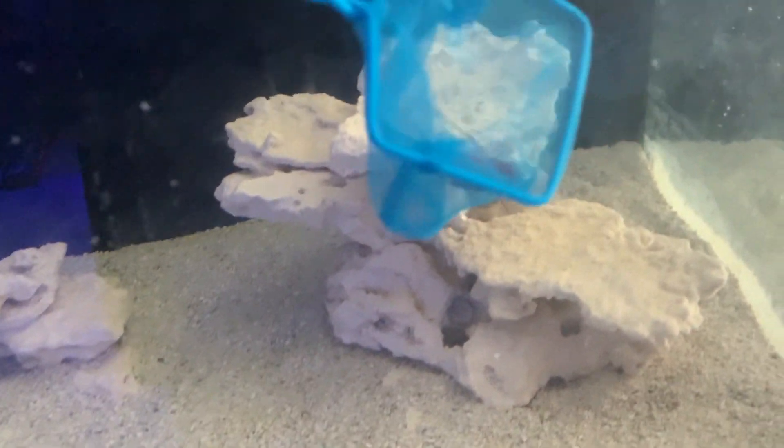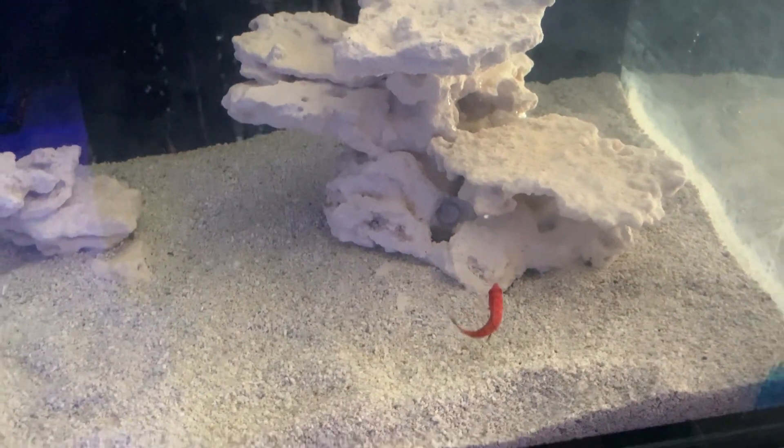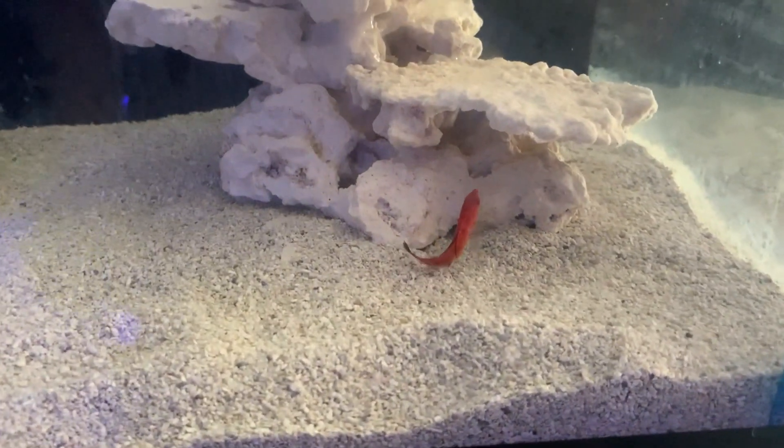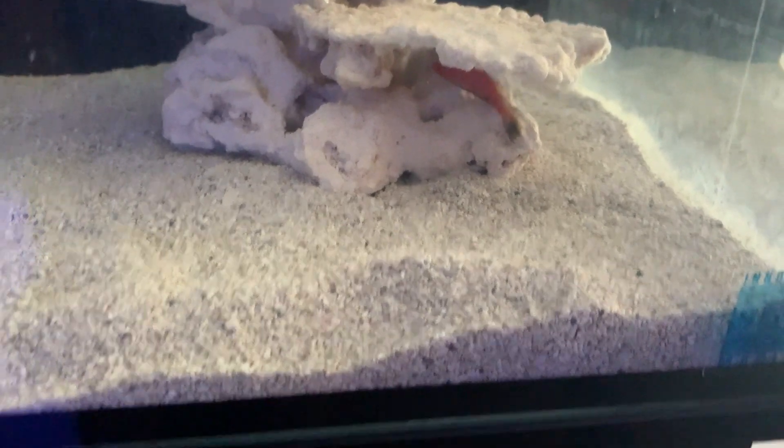All right, I'm going to show you the longfin flasher wrasse that I'm putting in. Go on ahead — very nice, he found a little spot. Let me see if I can get the Randall's goby who is somewhere in there.